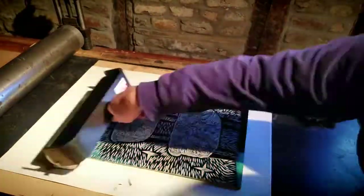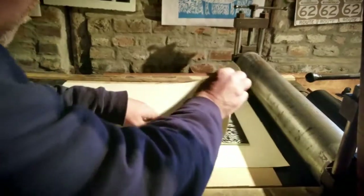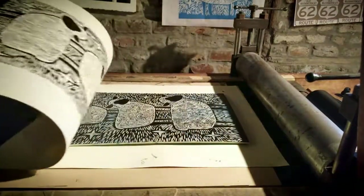Good morning everybody. This is Ken at the Log Cabin Print Shop. Someone asked if I could make a copy of the woodcut behind me in black instead of blue, and I agree the black is beautiful. So I'm going to take this woodcut and ink it up with black, and I'm also going to try something a little bit experimental.